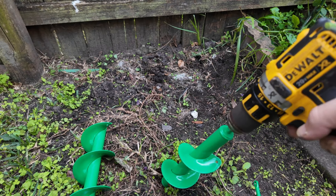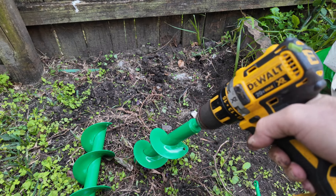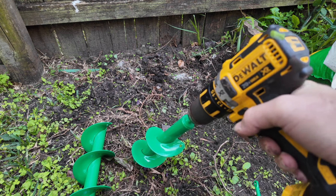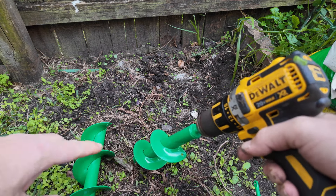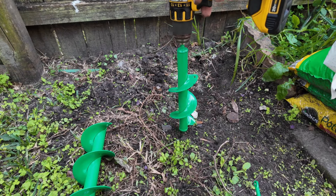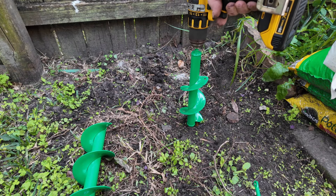I would recommend going as slow as possible. If you go really fast and hit something like a root or a heavy stone, it might stop and twist your wrist, so just be careful — and this is how you do it.